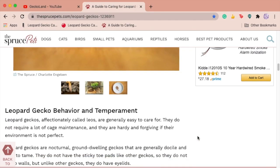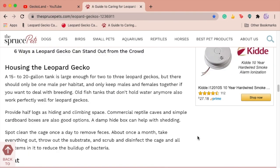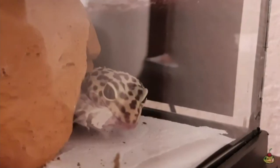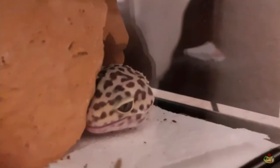Moving into the housing section: it says a 15 to 20 gallon tank is large enough for two to three geckos, but there should only be one male per habitat. You were doing so well — that one cohabitation claim brought the score down significantly, same mistake PetSmart made. Other than that, this section is really good. It talks about moist hides, shedding, and spot cleaning, which is awesome.